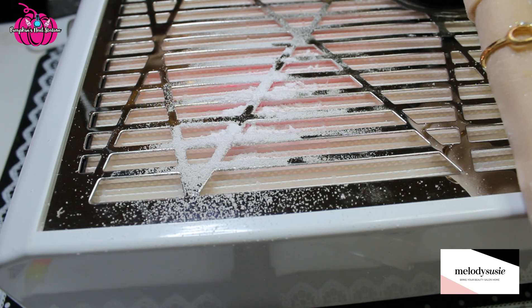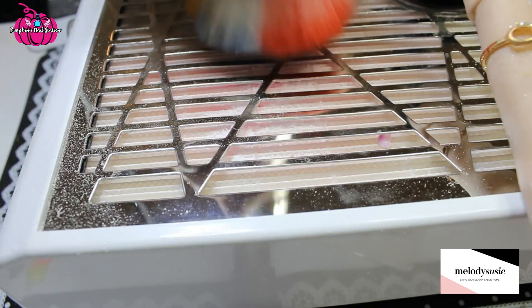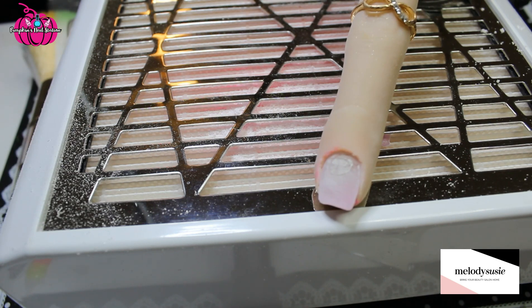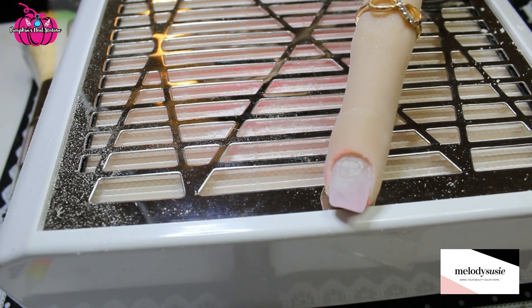I am impressed with these bits and this e-file. I think that'll be it for today — just a quick demo to show you this in action. I'm going to do another video where I'm removing my gel polish with some of these bits, so there'll be a part two to this. But that's the demo of me using one of the ceramic bits and a few of the carbide bits, and you've seen them in action — they work really well.